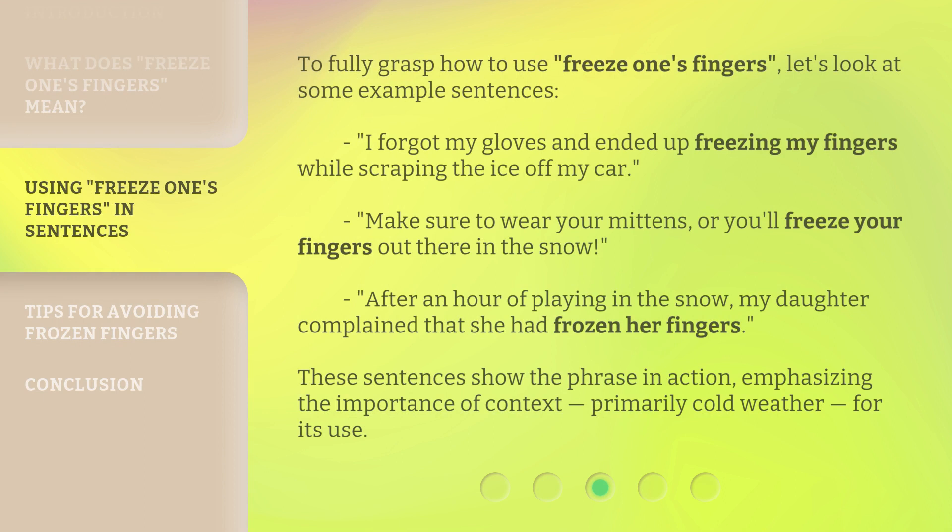To fully grasp how to use freeze one's fingers, let's look at some example sentences. I forgot my gloves and ended up freezing my fingers while scraping the ice off my car. Make sure to wear your mittens, or you'll freeze your fingers out there in the snow.